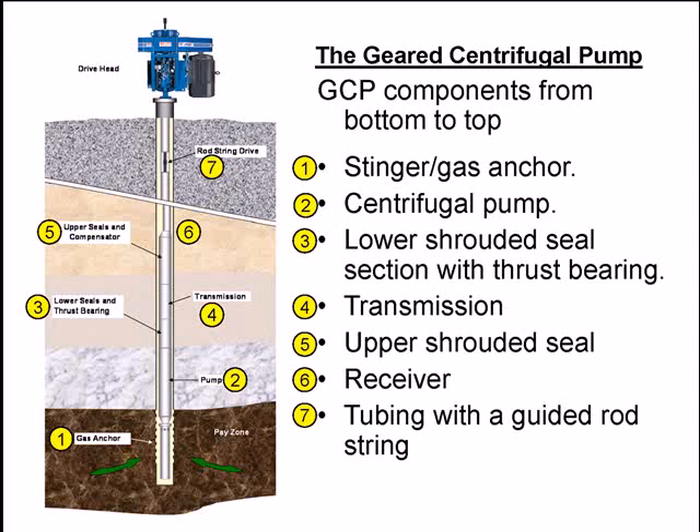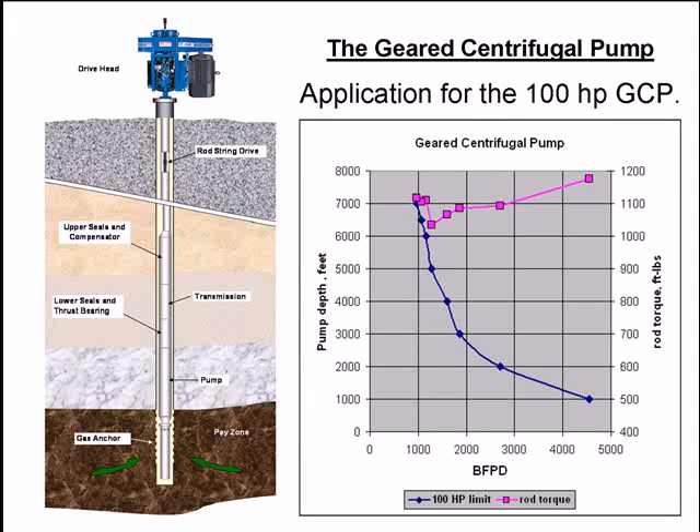Above that, you have tubing with a guided rod string. For the application, let's do a theoretical evaluation at 100 horsepower. Limiting brake horsepower to 100, using various pumps and assuming a pumped-off condition, we calculate the discharge pressure assuming a wellhead pressure of 250 pounds. We calculate the number of stages to meet the head requirement and pump horsepower. If that horsepower exceeds 100, we readjust. From the pump horsepower we calculate pump torque at 3,500 RPM, which is then multiplied by the gearbox ratio — since a speed increaser is also a torque increaser on the low-speed side — then divided by gearbox efficiency.